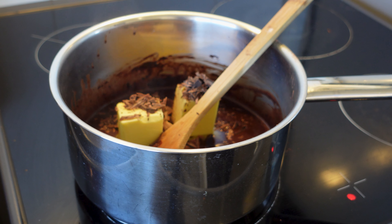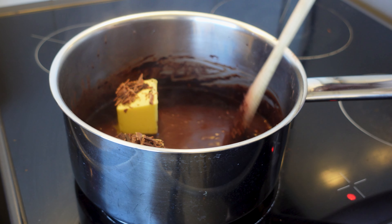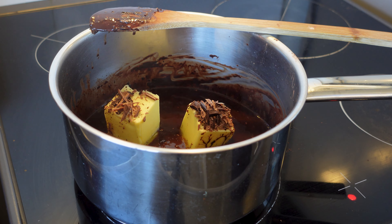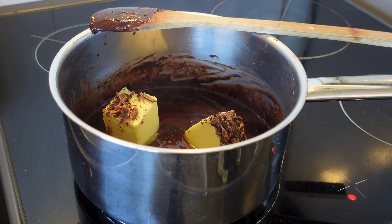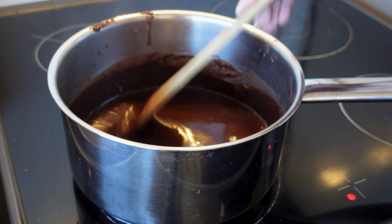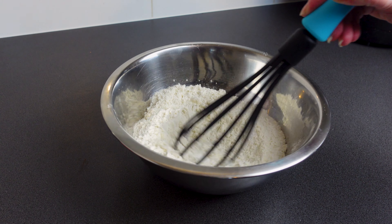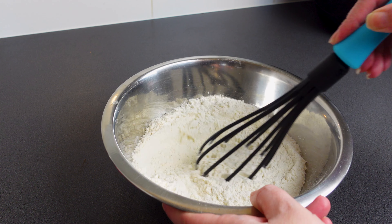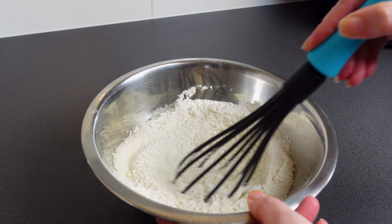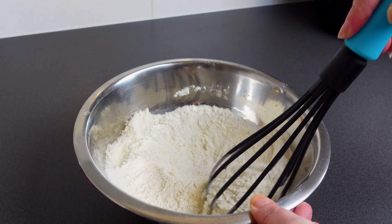Then set aside in a mixing bowl to allow the mixture to cool. While you're waiting for the chocolate mixture to cool, in a separate bowl you're going to mix together your dry ingredients: two cups of all-purpose flour, or plain flour if you're in Australia, a tablespoon of baking powder, and a quarter of a teaspoon of salt. Combine them to make sure the baking powder and salt are as evenly distributed as possible.